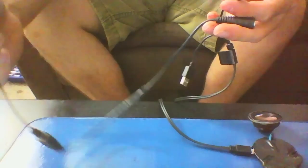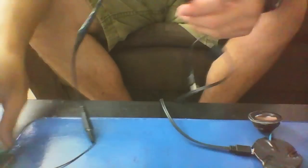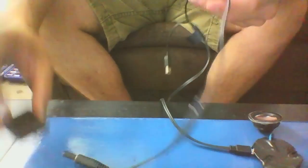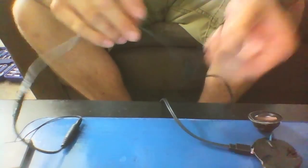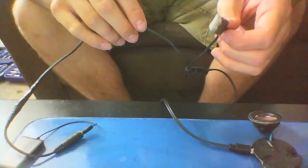Essentially what I'm going to do is take the Bluetooth receiver, connect it, and that's just going to stay permanently connected inside the helmet. When it needs to be taken out to be charged, I'll take it out. When the speaker board needs to be charged, all I'll have to do is plug my helmet into my computer or any other USB source.